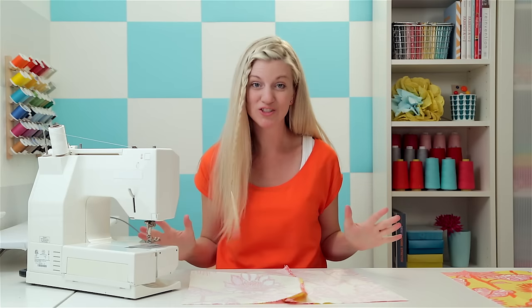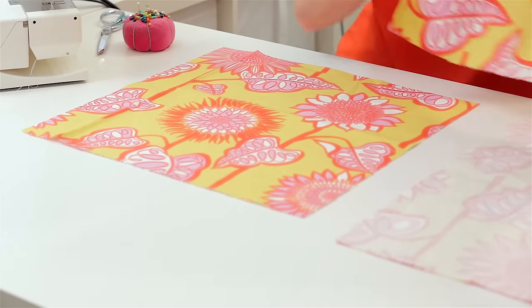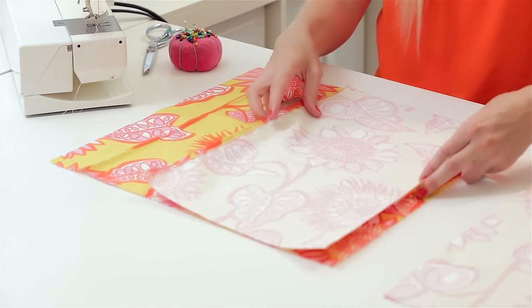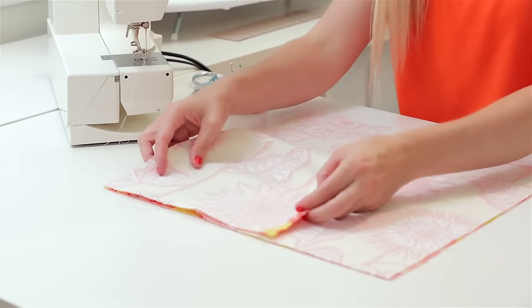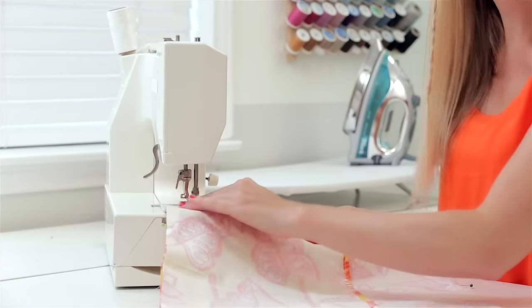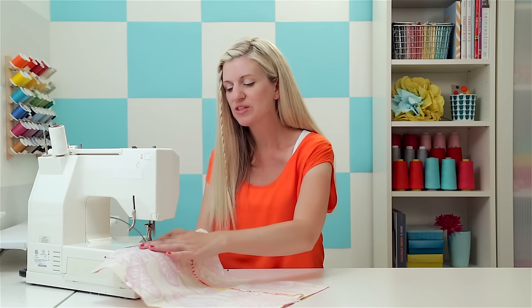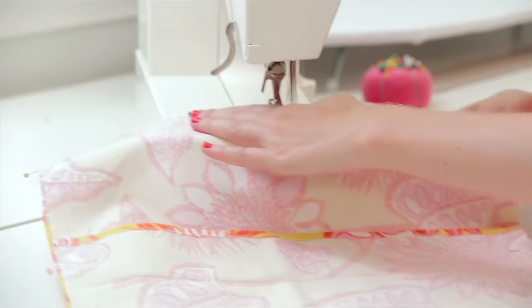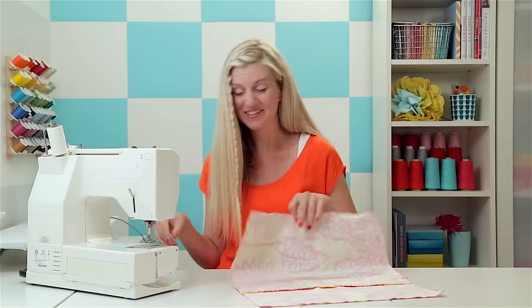Now that both pieces are sewn, pin the whole pillow together and sew it as one pillow sham. Lay the front piece down with the right side of the fabric facing up, then lay the back panels over the top with right sides facing each other. Make sure the back panels are flush with the edge of the fabric. Pin it all together and sew all the way around — we do not need to leave an opening this time because we've created an opening with the fabric overlay in the back. Trim the corners, turn it right side out, and put your pillow inside.